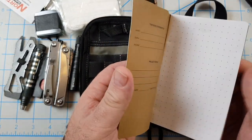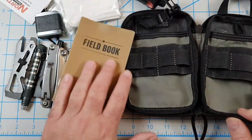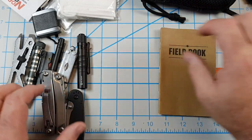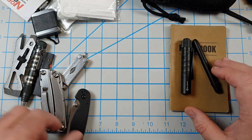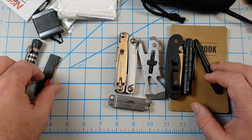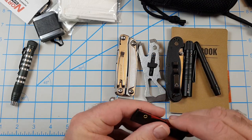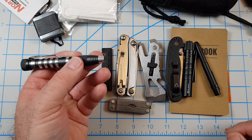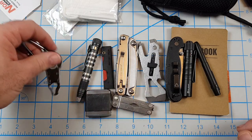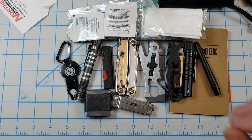Back here I have a field book — I haven't written anything in it yet, but it's the dot grid type. So that's what I have: paper, pen, flashlight, knife, pry tool, two multi-tools, a little hacksaw since the multi-tools don't have a saw, a screwdriver with bits for working on knives, a tape measure which I've found really handy, a tick puller, an extra mask, and a little boo-boo kit.